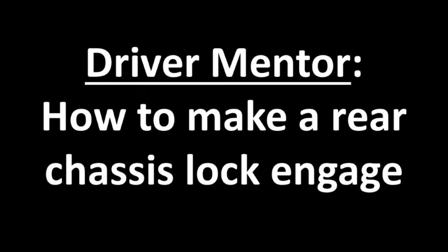Hello. This training video goes over how to make a rear chassis lock engage.